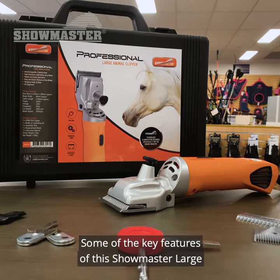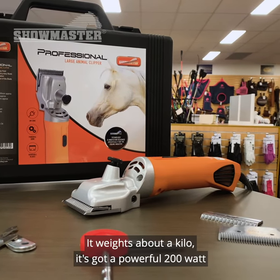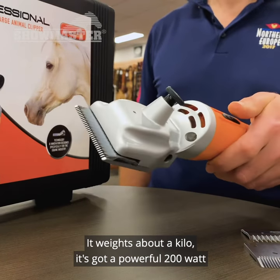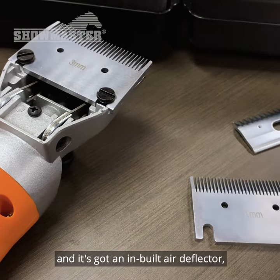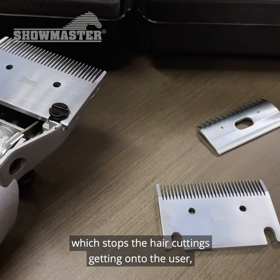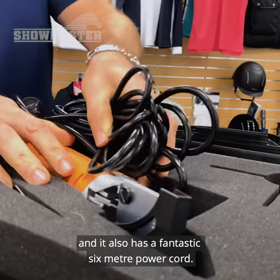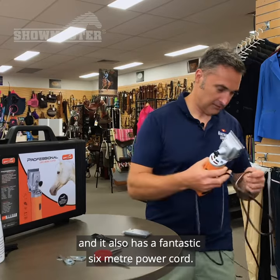Some of the key features of this Showmaster large animal clipper are: it's very lightweight, it weighs about a kilo, it's got a powerful 200 watt rotary motor, it's got an interchangeable cutting head, it's got an inbuilt air deflector which stops the hair cuttings getting on to the user, and it's also got a fantastic six meter power cord.